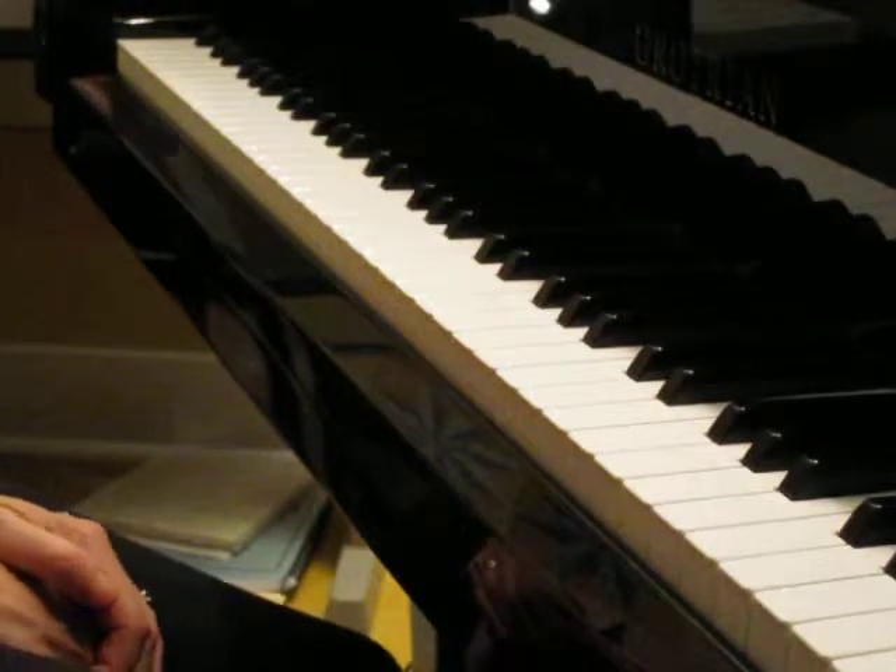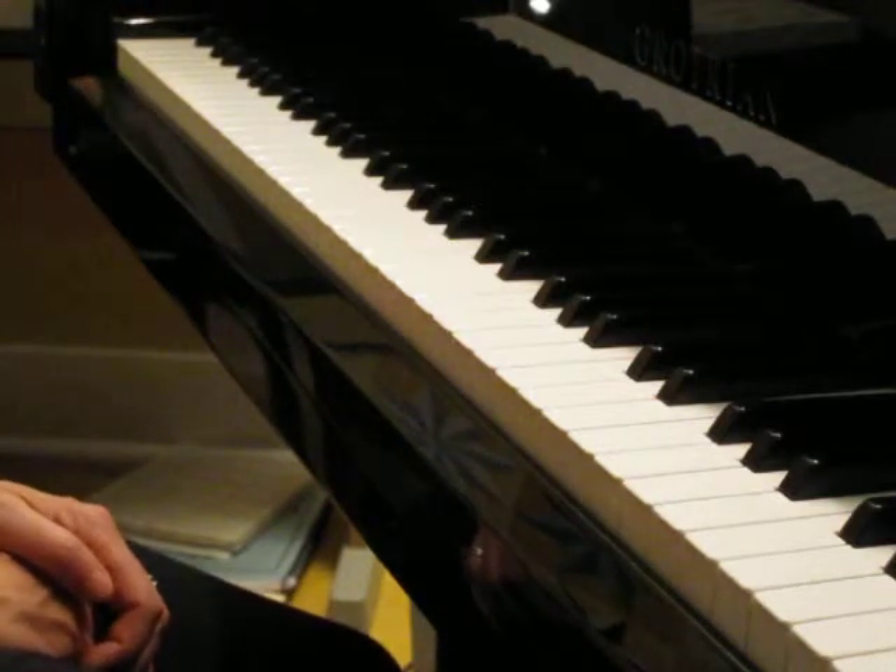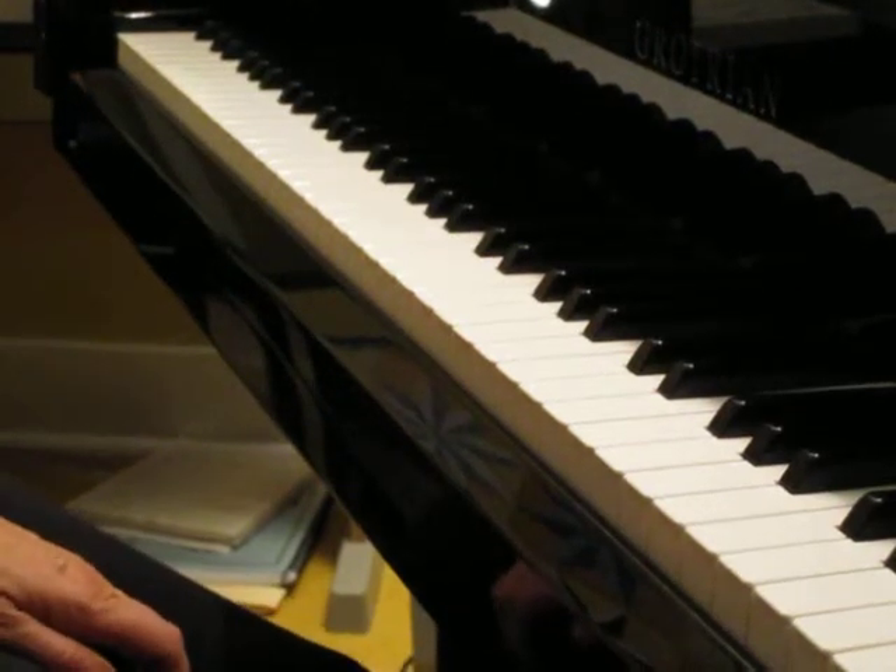Okay, have fun putting your part together with the teacher duet. Happy practicing. We'll be right back.